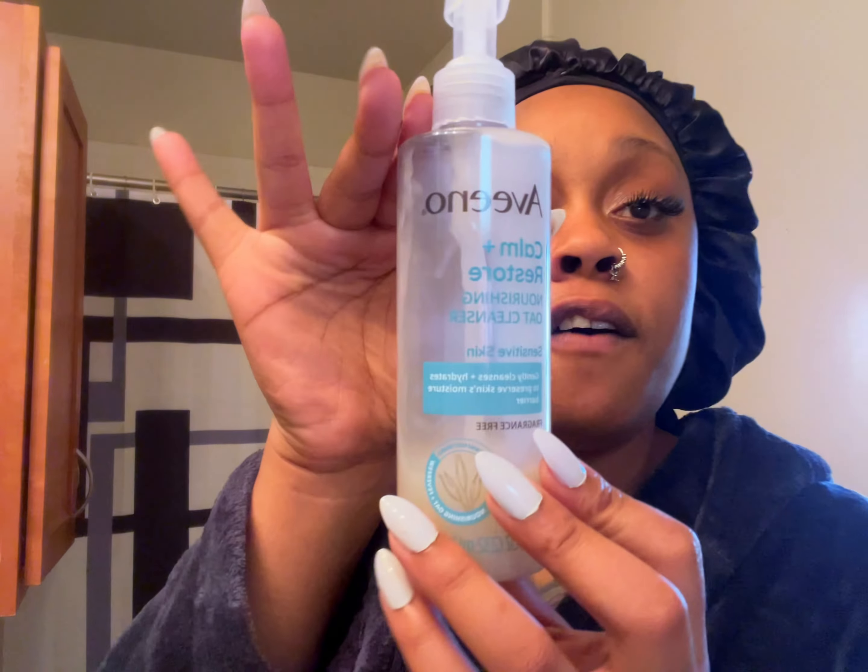Alright y'all, we're gonna go in first with our Avena. What you want to do is gently wet the face — if your lashes get wet they get wet, but if you can prevent it, please try to do so. This water is not warm — you have to go in with warm water, and the reason for that is you want to open up these pores.